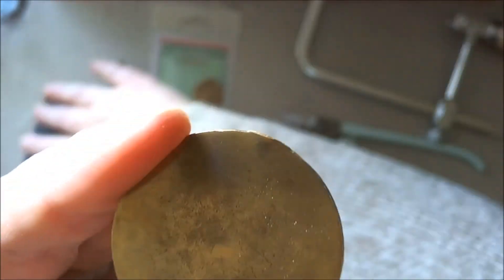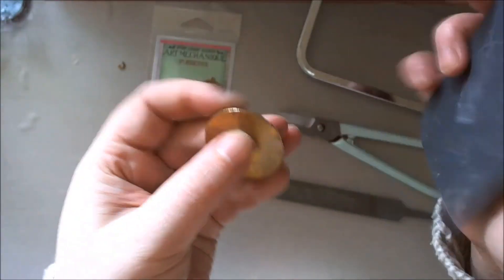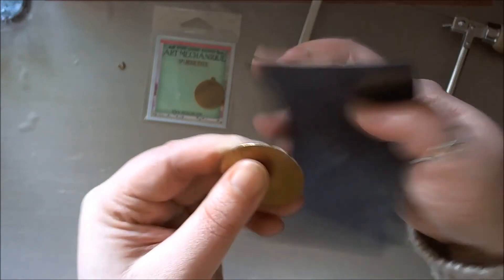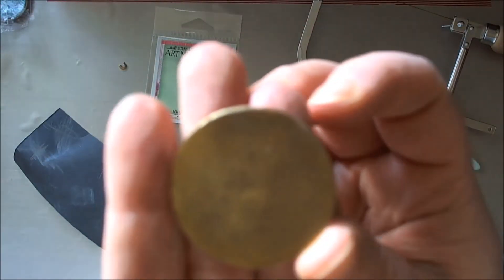I have a bit of a jagged edge, so I'm going to take some fine grit sandpaper and just take that edge off. And here we are — the finished piece.